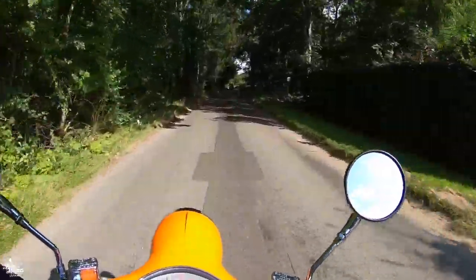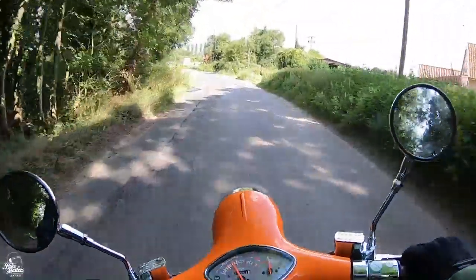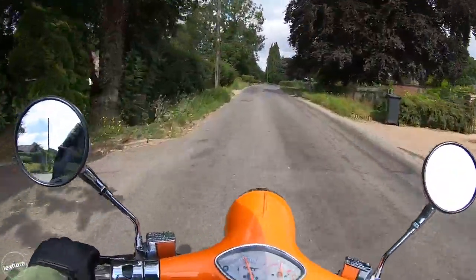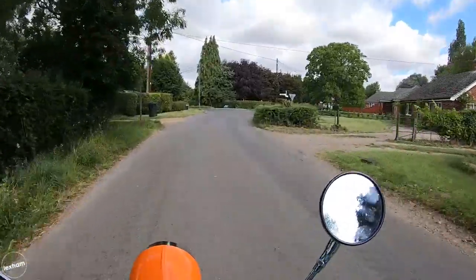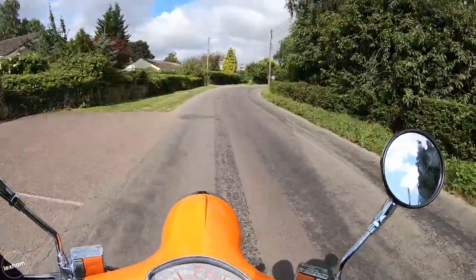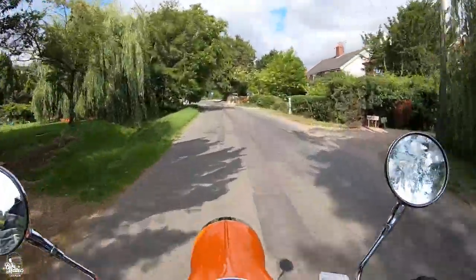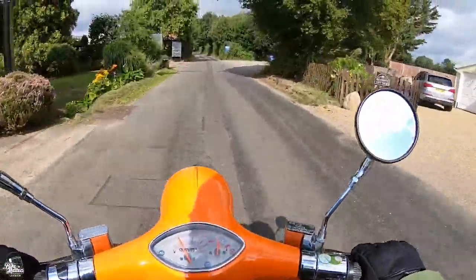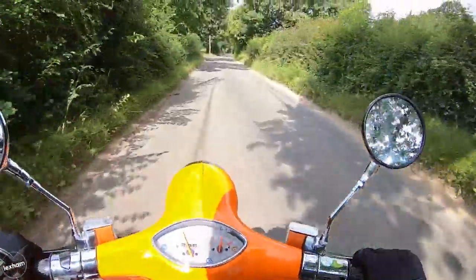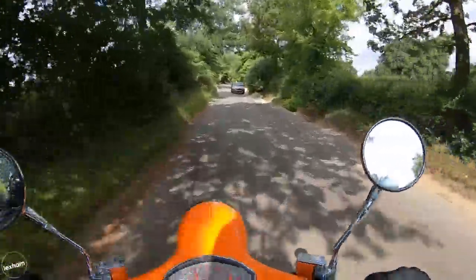This scooter brand new is £1,659 — very entry-level price, especially for something that looks like this. We're riding it when it should be getting run in and restricted to 25mph. I'm going to go slightly over that — sorry, AJS — but we just really need to give it a proper test, around the 40mph mark, without doing any long-term damage to it.